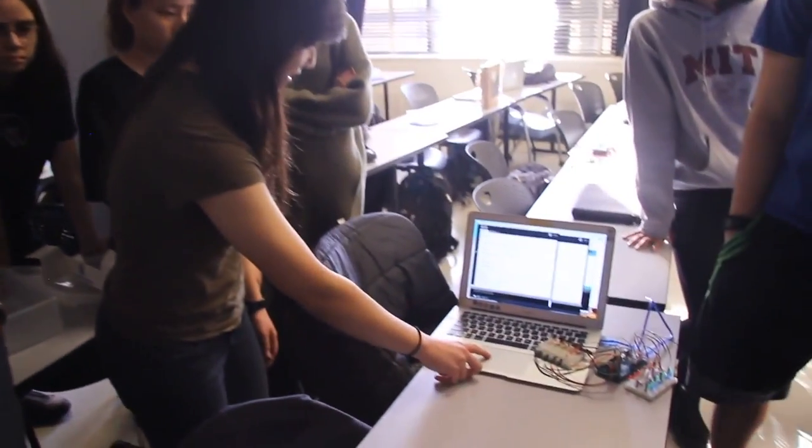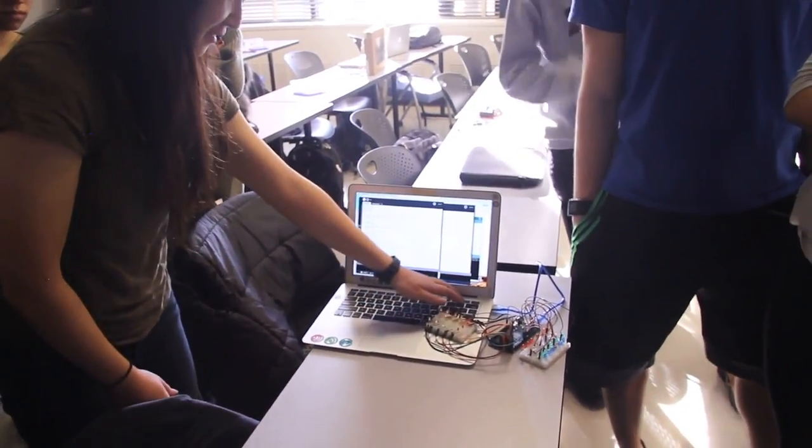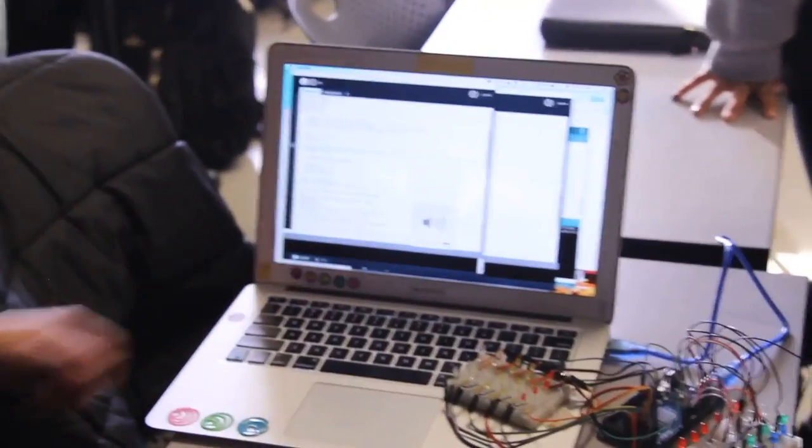It was really cool to learn there are other environments that work alongside Arduino — we figured it out within a couple hours and it worked out nicely. Along with the light show, there are also letters for MIT. We'll be playing 'Back in Black' in honor of Tony Stark, an alumni of MIT.